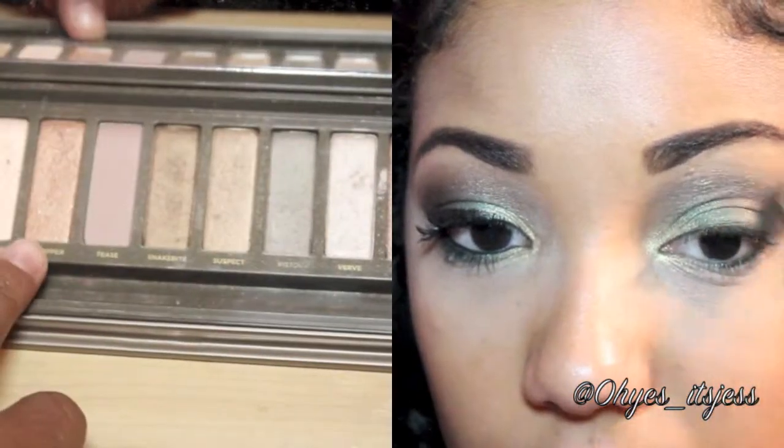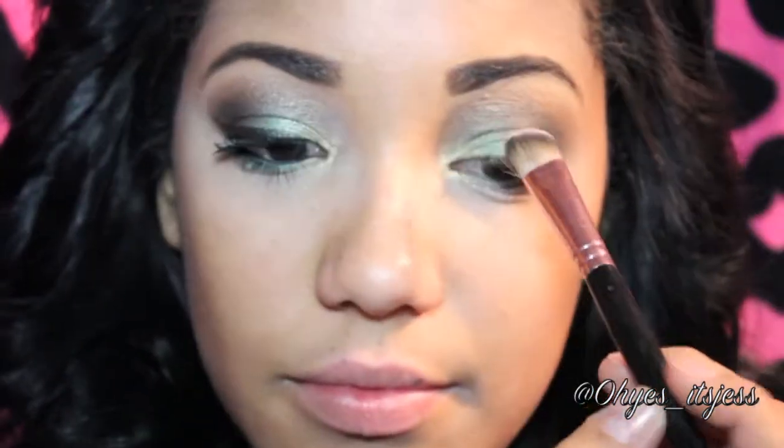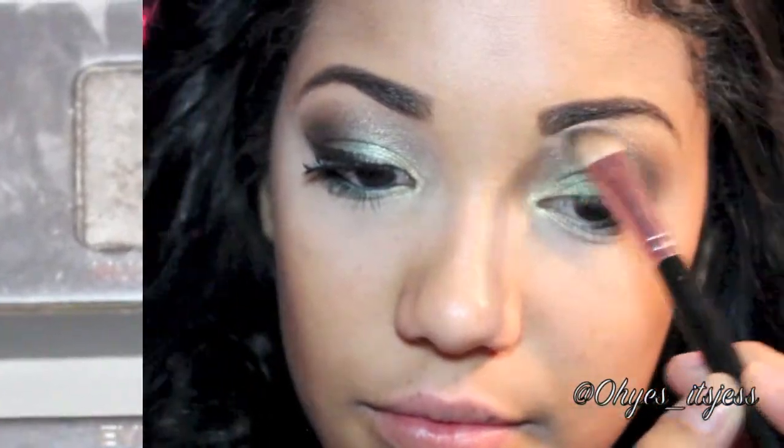Now I'm adding a tiny bit of the color Copper from my Urban Decay Naked 2 Palette to the start of my brow bone. Make sure you're blending it with all the other crease colors. For a highlight, I'm using Freestyle from my Urban Decay Smoke Palette. You just want to add that to your brow bone and blend it down.